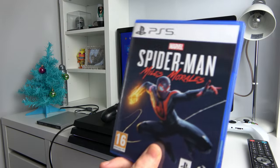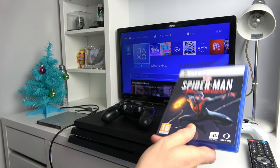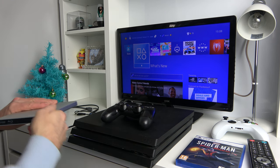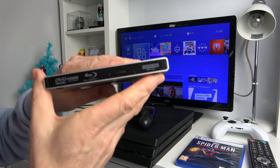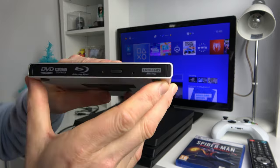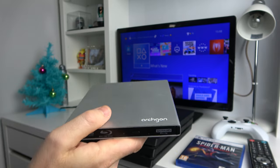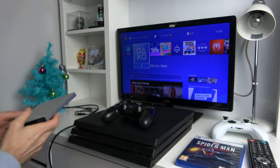In this video today we're going to see what happens when we put a PlayStation 5 game into the PlayStation 4. This is a PlayStation 4 Pro, and then afterwards we're going to see what happens when we put a PlayStation 5 game into an external drive. This is an Ultra HD Blu-ray drive, so it's a 4K drive, and plug it into the PlayStation 4 to see if that does anything.